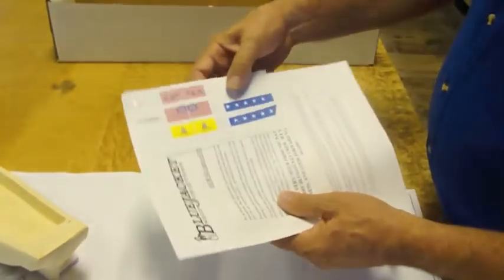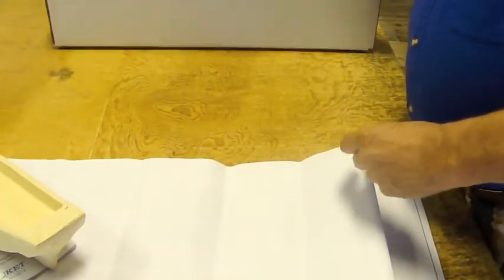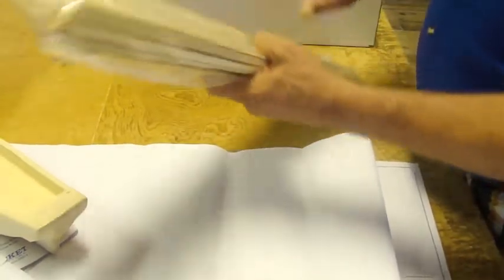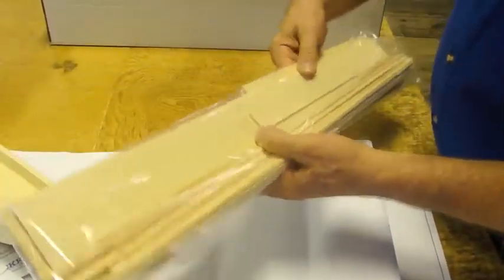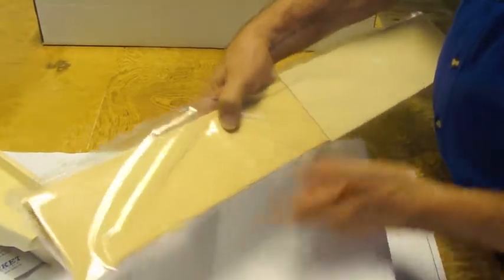We have of course flags for the side of the ship. There is an extensive wood package to make all the deck furniture. There is scribed decking.